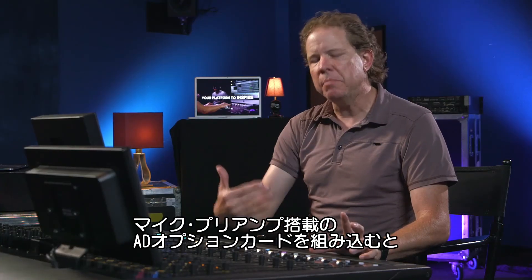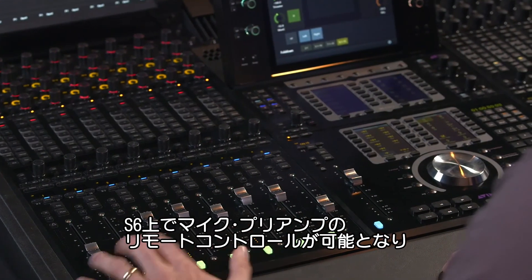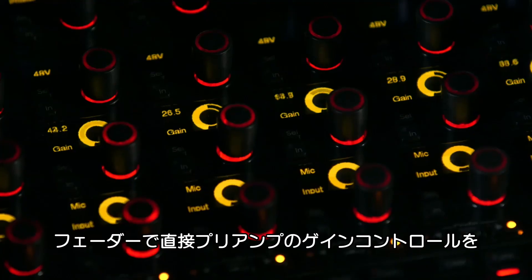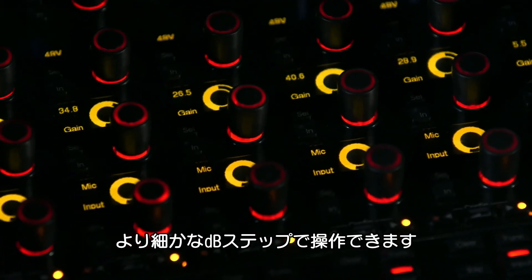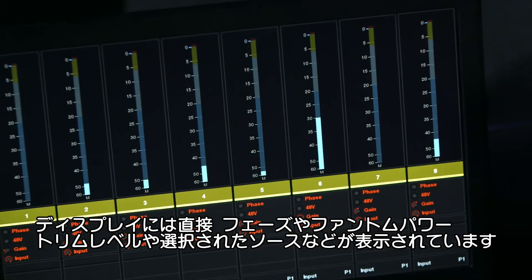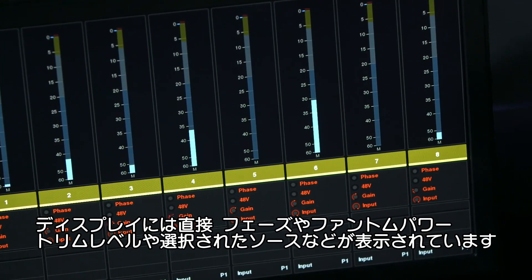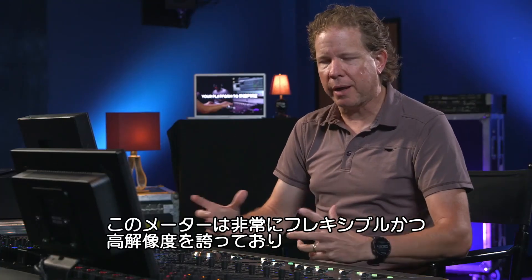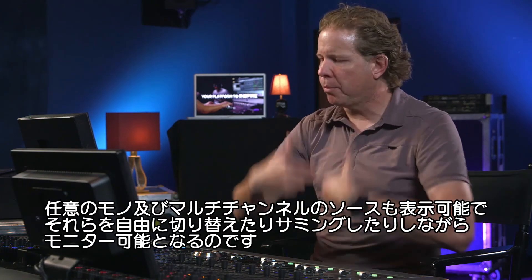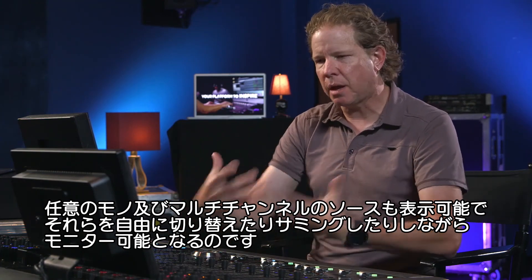We've installed the A to D mic preamp card options, and that allows me to go over here and bring up the remote control mic preamps that I can dial in directly from the faders. I've got gain control in tenths of a dB on those mic preamps. I can see the phase, phantom power, and the trims and source selections directly on the displays. So it's incredibly flexible, powerful — high resolution metering, any mono or multi-channel source coming into the monitor section that I can switch and sum at will.